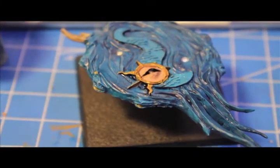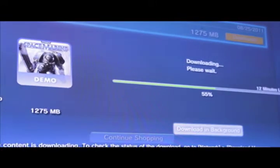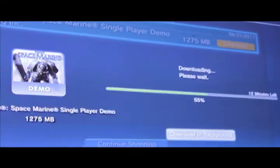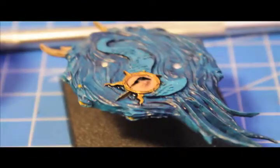One more step you want to do before you forget is start downloading the Space Marine demo for PS3, Xbox, or PC — just have that going in the background so it doesn't distract you. Single player demo now available for download, so make sure you get that started.